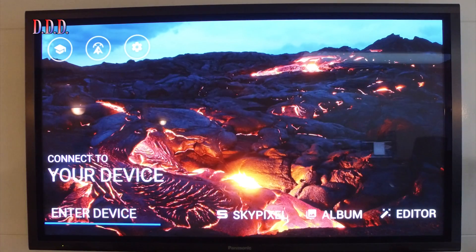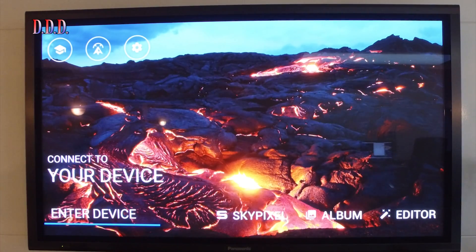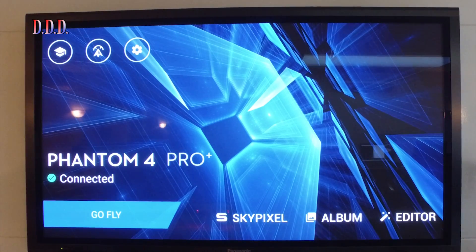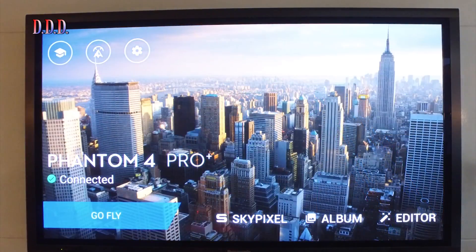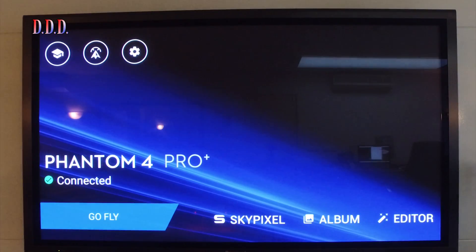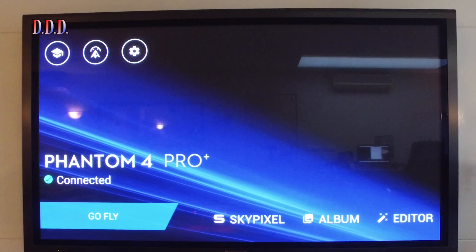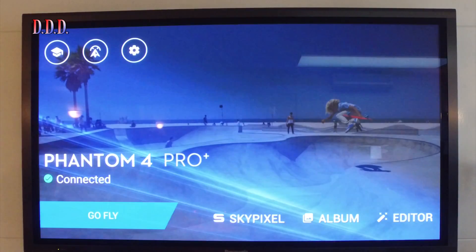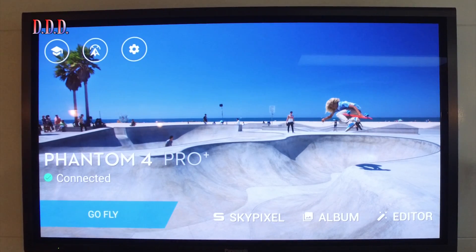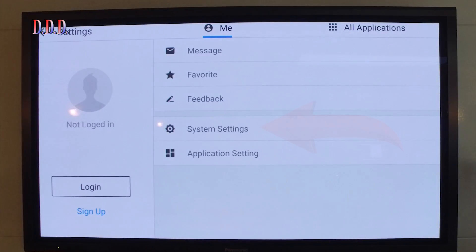Before you can fix it, you have to connect your quad to the app. Just switch it on and you are immediately connected. It is very important that the system is running and connected. Then go to the system icon and open the system menu settings.